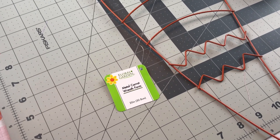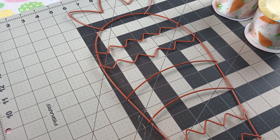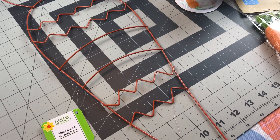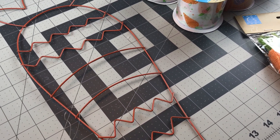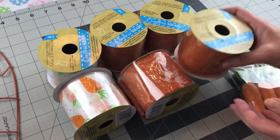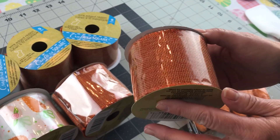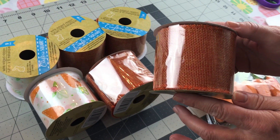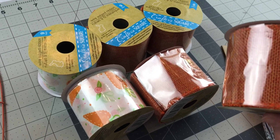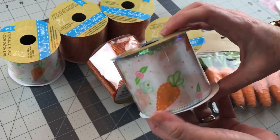For this wreath you're going to need one of the carrot wreath forms. It's a metal wreath form from Dollar Tree and it is I think 20 inches in length. You are also going to need one roll of the Dollar Tree ribbon — only one roll will do it. So isn't that wonderful? I bought extra but you'll need one roll to wrap the carrot wreath form and then a second roll to make a bow.